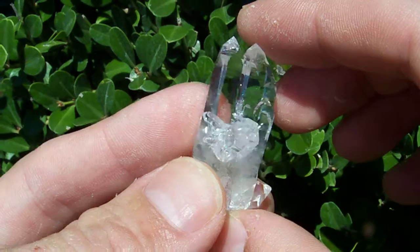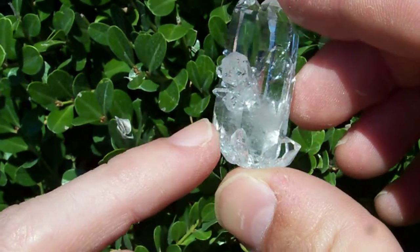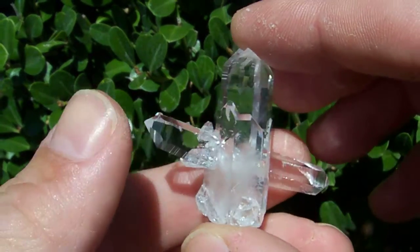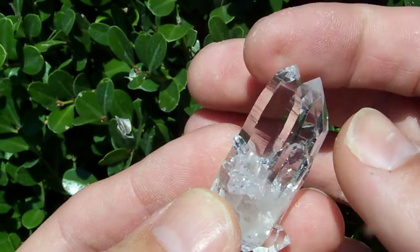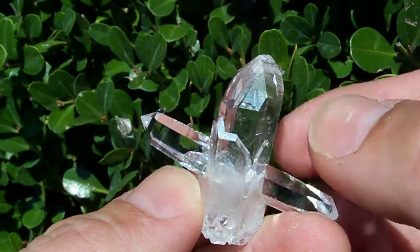What's kind of neat here is that this point has twinned. If you notice down here at the bottom, it started off as one single point, and as it grew around this one, it formed a twin termination, because it actually kind of split in two and grew around this one.